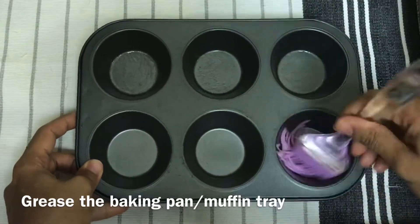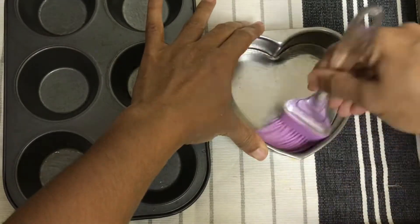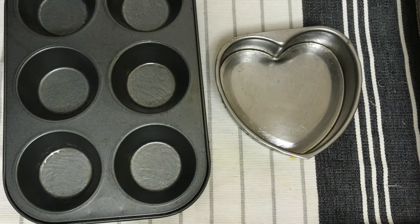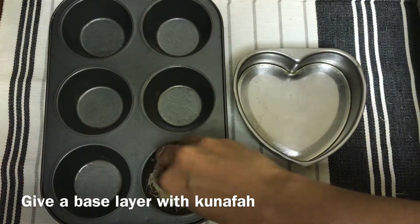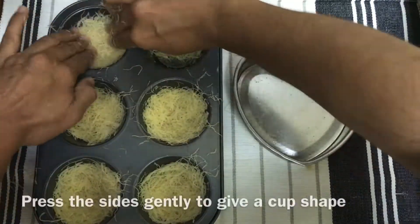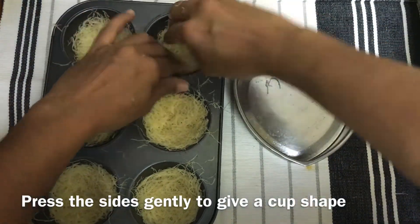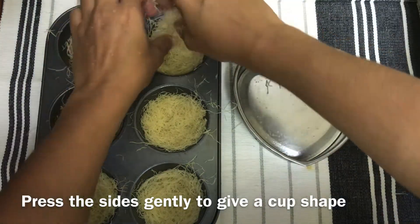When we put the butter in the pan, I will mix it well with a fork. I will add some dough in the pan and mix it into a little hard shape.